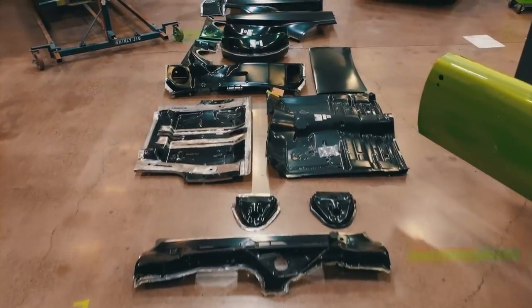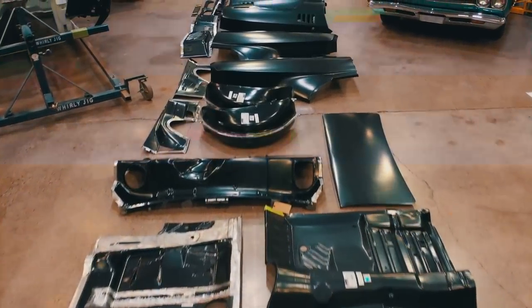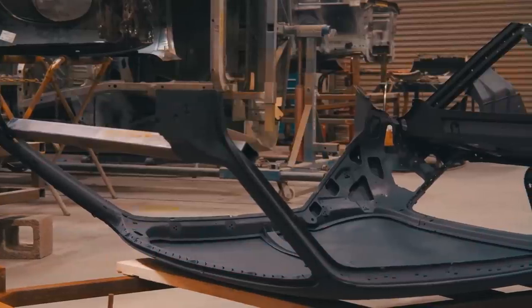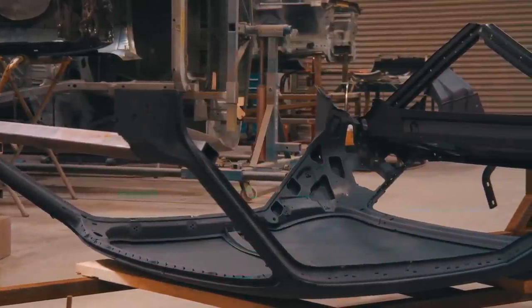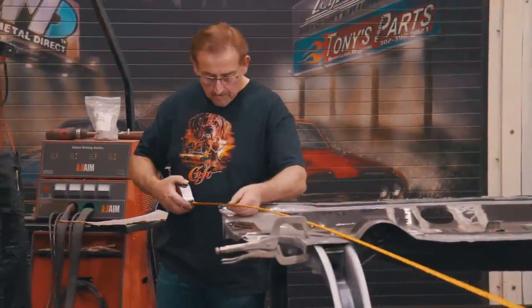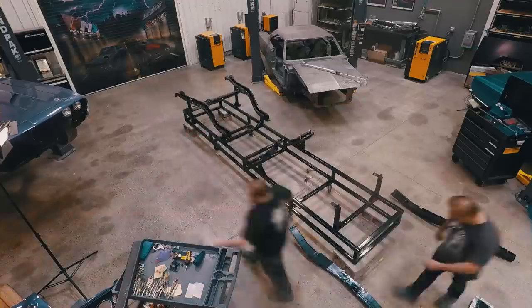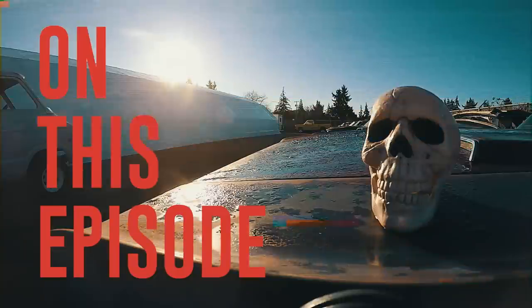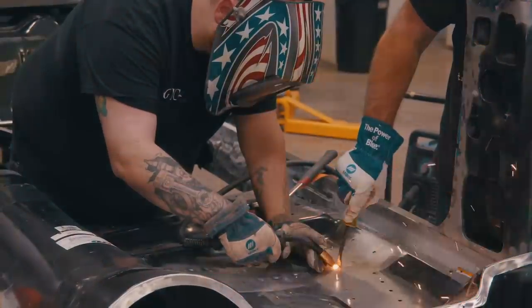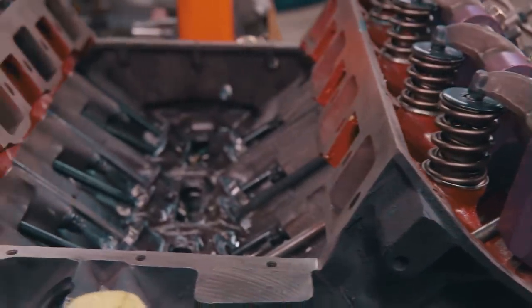Last time on Graveyard Cars, the 1971 Cuda Tribute Car is about to have its final metalwork done. If we can get a manufacturer to build some of the interstructure pieces for the roof that they're not building right now, we could build a car out of a catalog. You're going to virtually see this car be built before your eyes. Without a doubt, this is the most intricate build we've ever done. We're trying to make this car look exactly like a real Hemi Cuda. This is the very first car we've ever built from the ground completely up.